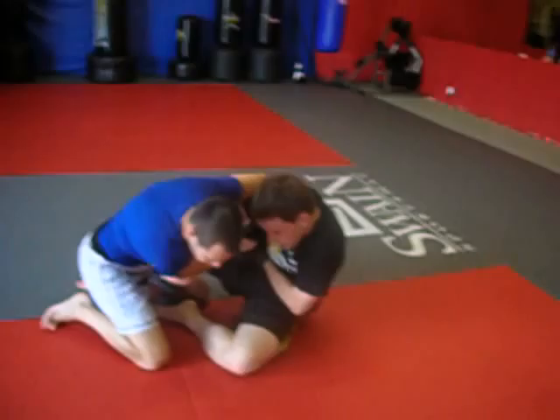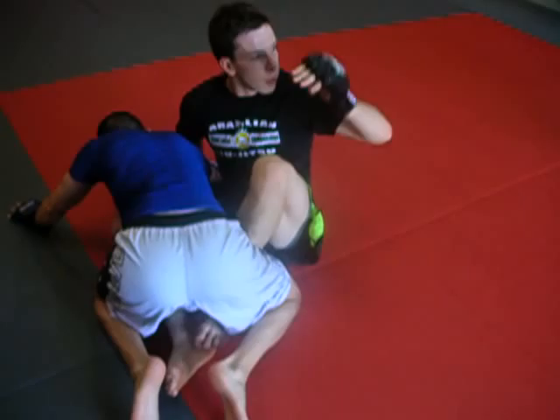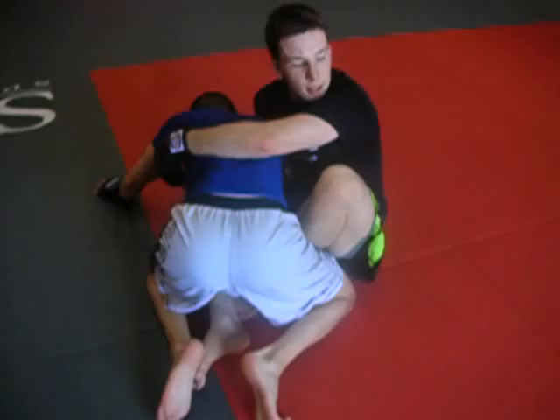I've got over under. I'm going to get a hold of his wrist, I'm going to grab his shoulder, and I'm going to sit through. Here's my arm drag. Once I have my arm drag, I'm going to hook his leg, and I'm going to start to fall back. I'm going to post on my left leg right here, and my right hook is what's going to sweep him over.